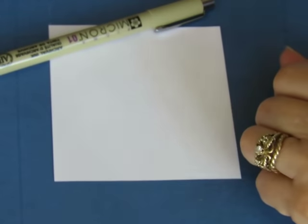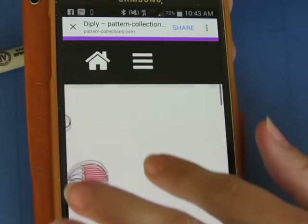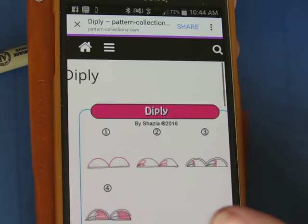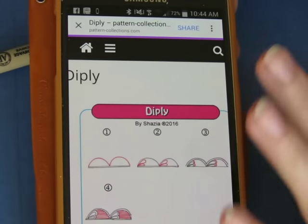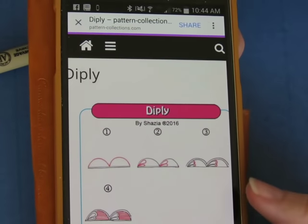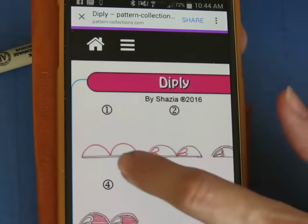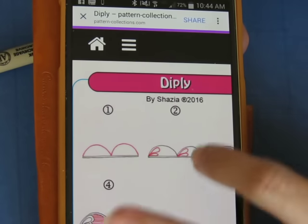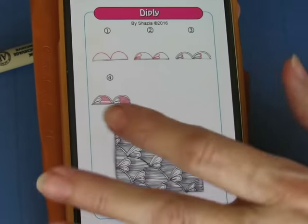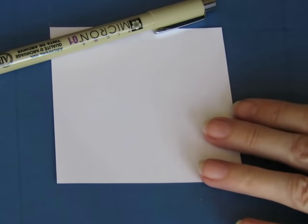Hi guys, it's me again. Daily pattern time - this one is Diply, another one by Shazia. Shazia has some really cool patterns and this one looks like it's fun. Hopefully this will get me over the whole non-Zen thing of the last pattern I just did. It's a couple of lumps, a teardrop shape, two of them in the corner, an aura, and then filling in some with lines.